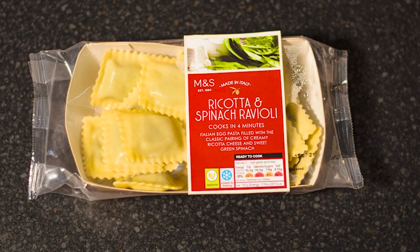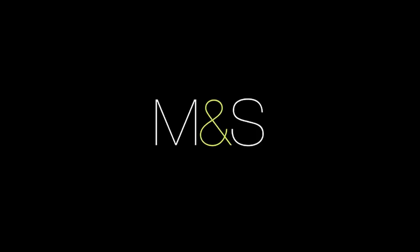Or allow M&S to do the hard work. Spinach and ricotta ravioli, only at M&S.